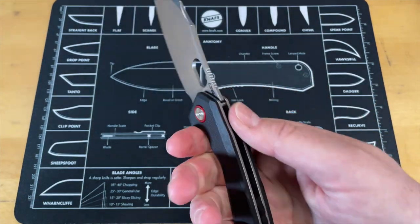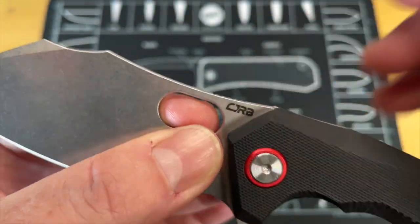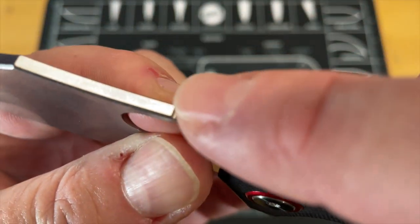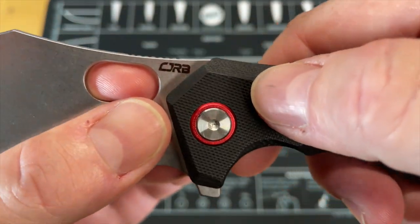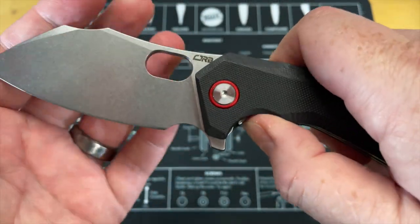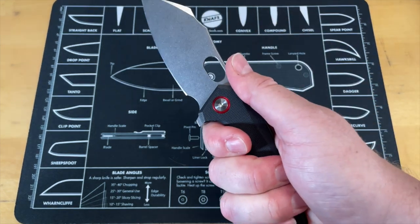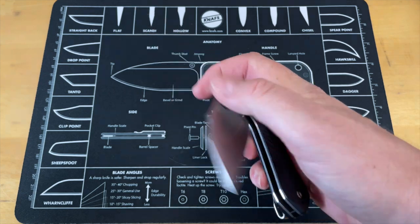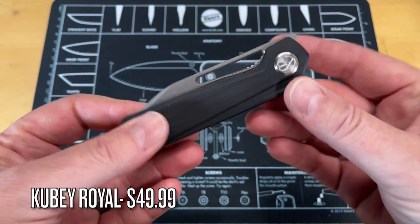This thing is nice. The only thing I've noticed in the 20 minutes I've had this out messing with it before we shot this video — the jimping is a little soft. It basically got softened out and rounded over in the finishing process. But all in all, great looking knife, great cutter, super comfortable in hand. There you go — the CJRB Caldera prototype.